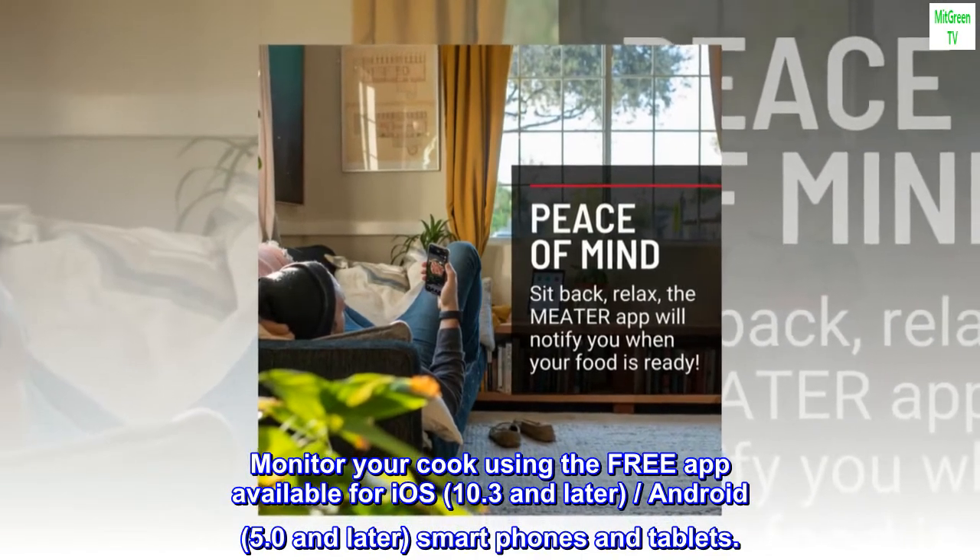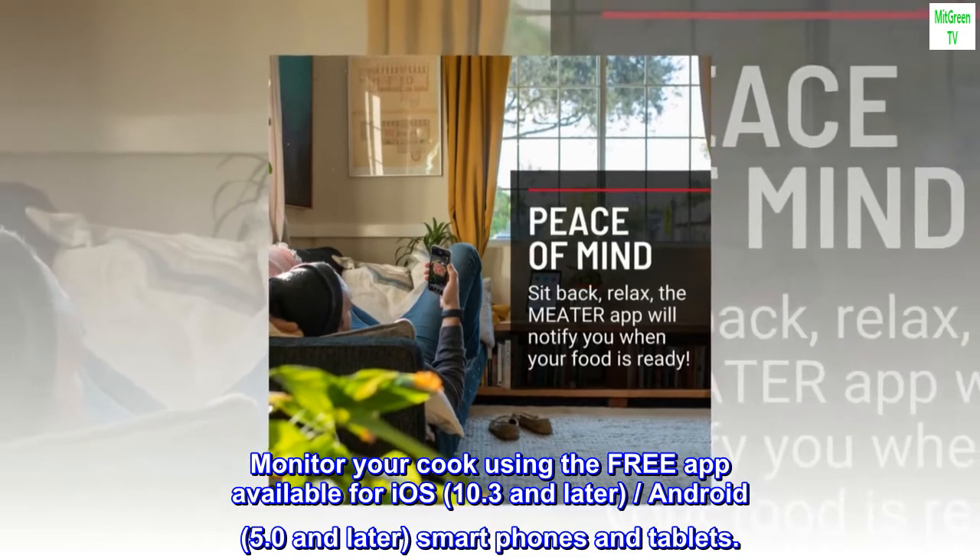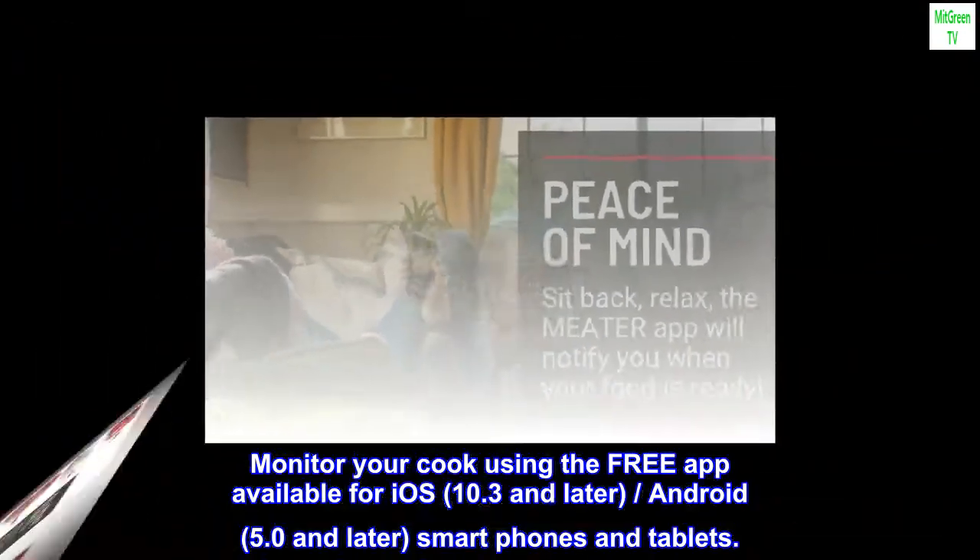Monitor your cook using the free app available for iOS 10.3 and later, slash Android 5.0 and later, on smartphones and tablets.